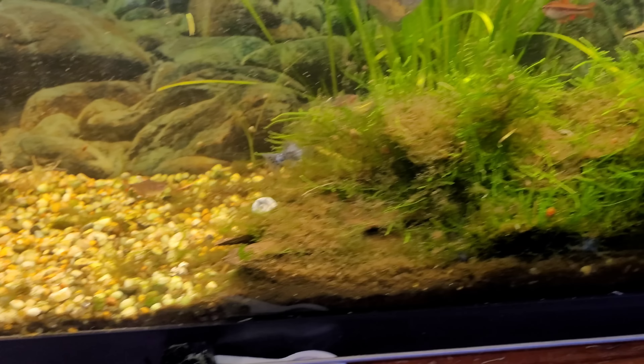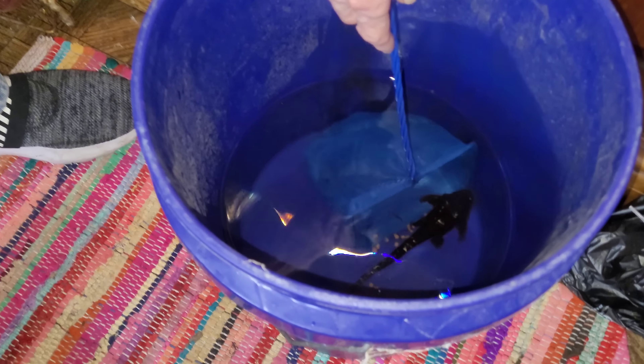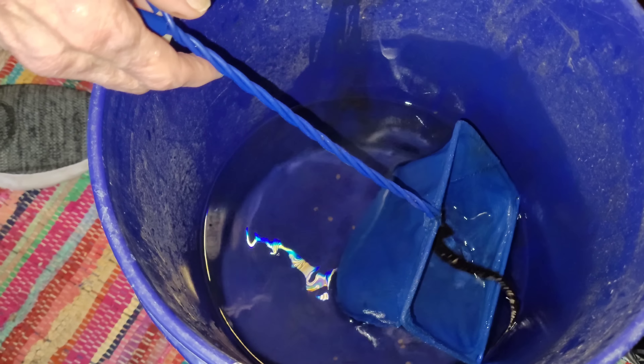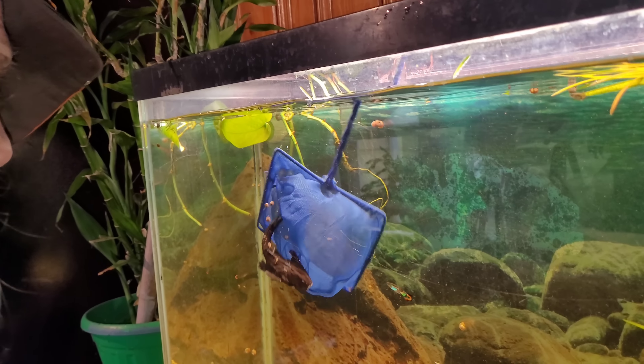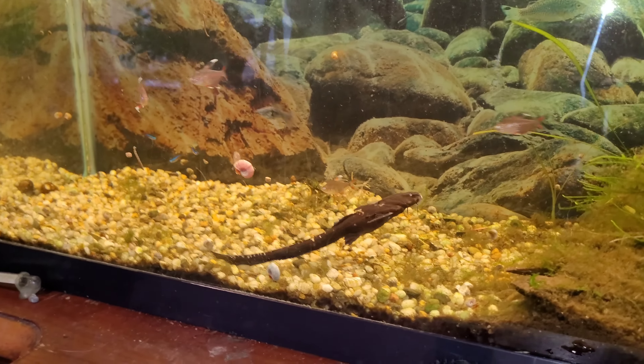I'm going to get the cat in here. I can worry about putting the plants in, but I want to get him in here. I ain't going to wait no longer. I'm going to get this guy into the aquarium. Oh, that wasn't hard at all. There we go.